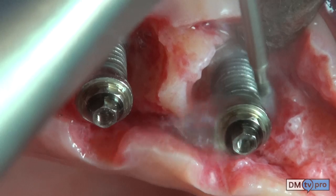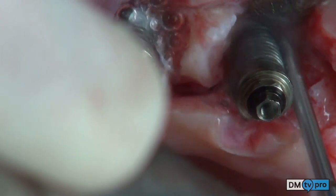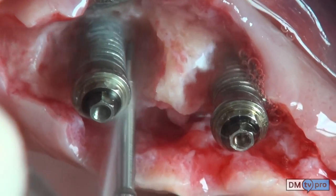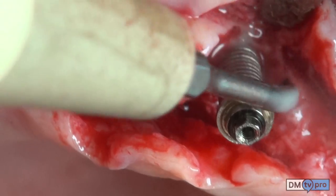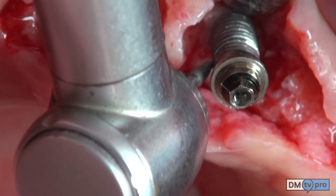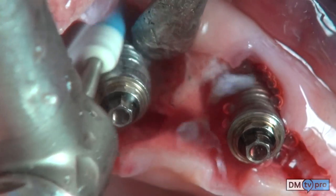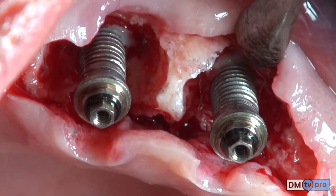Ultrasonic instrumentation completes the debridement. In the portion of implants outside the intrabony defect, the surface is polished by means of a diamond burr on a red-ring handpiece and with rubber tips.